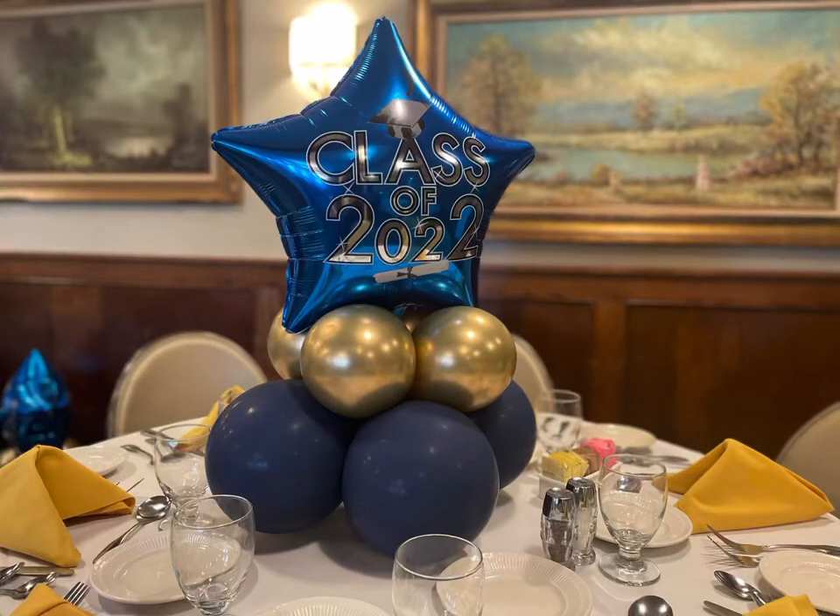Hey guys, welcome back. So today we'll be creating this centerpiece that I made for a client who reached out. It was for a graduation dinner that they was having and I made seven all together. In this video I will just be showcasing how I made one of them because they all was identical, so I used the same method to create all of them.